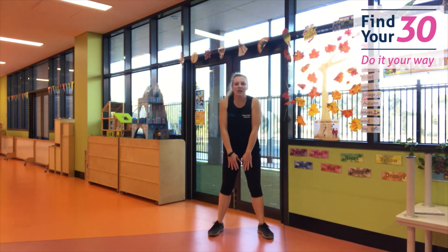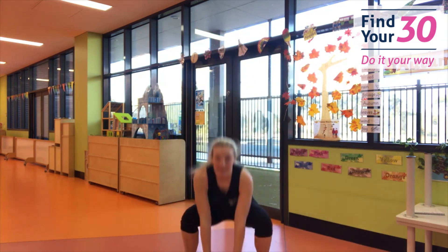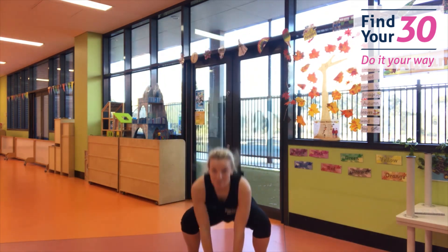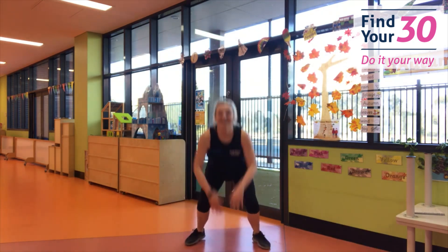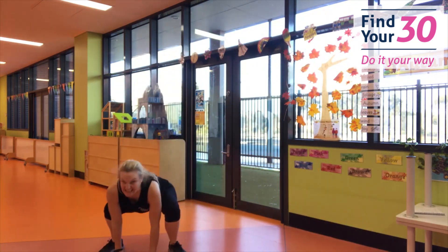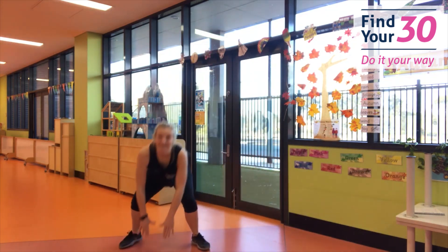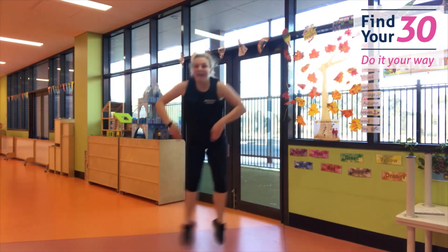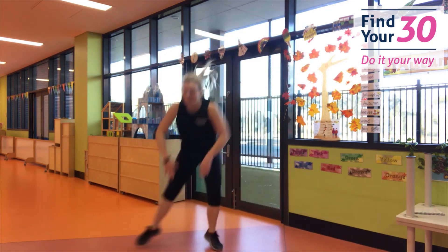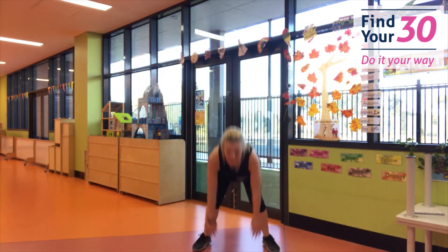Prepare for those frog jumps. You're going to jump forward and jump backwards — big frog jumps. And go! Forward, back. Pop that bottom down like a big frog. You're doing so good, keep it going. Now let's go to the side — jump to the side and to the other side. Are you a nice big frog? Forward, back. And rest. Nice job.